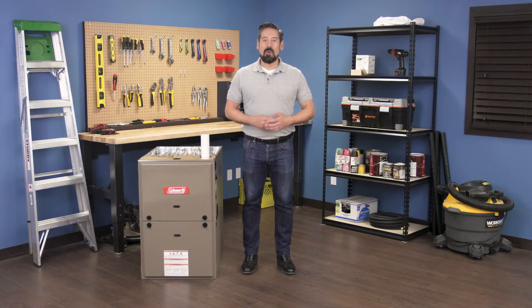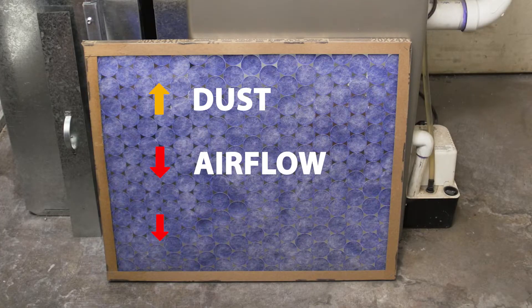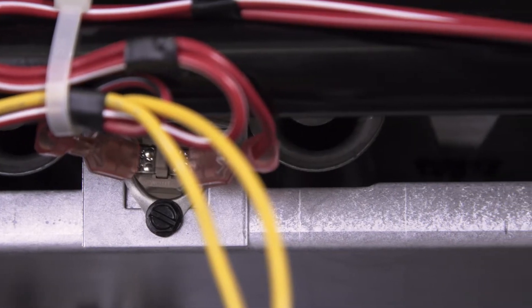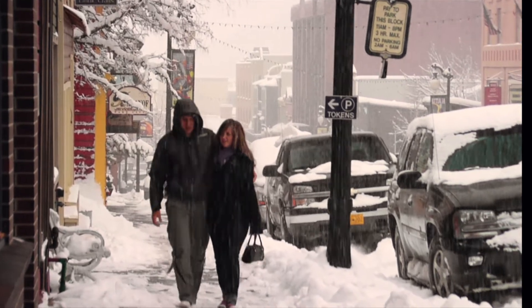Hi, I'm Vance and welcome back to Repair and Replace. A dirty furnace circulates dust around your home, is less efficient and more expensive to run. Your furnace should be cleaned and inspected before it's first turned on. This gives a chance to identify any problems beforehand, so you won't have any surprises when winter arrives. In today's episode I'll show you a few simple ways to keep your furnace running smoothly.